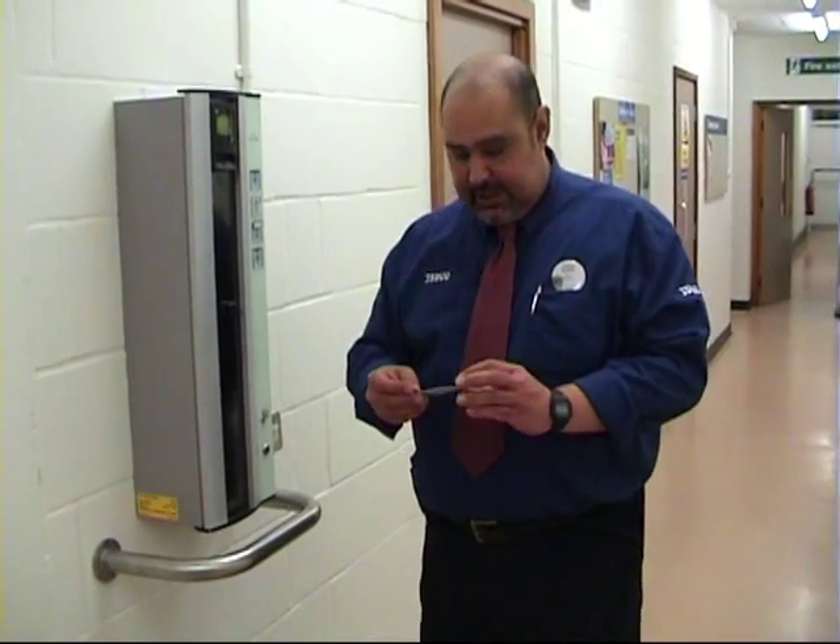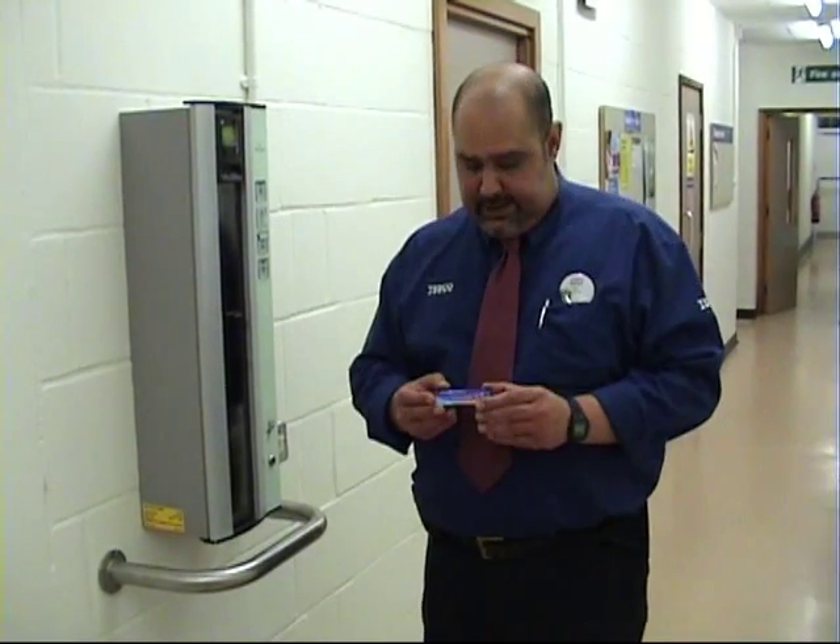Hi everybody. These are the new staff cards we've been issued recently. If you haven't got one yet, you need to see your line manager in order to get one. They're very easy to use, just like the old machines.